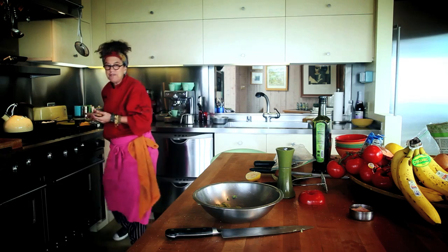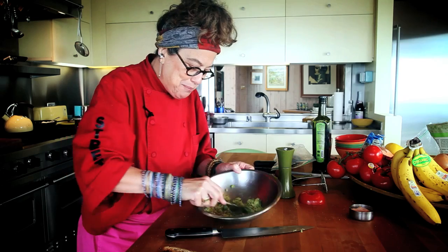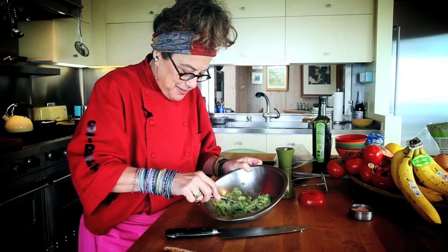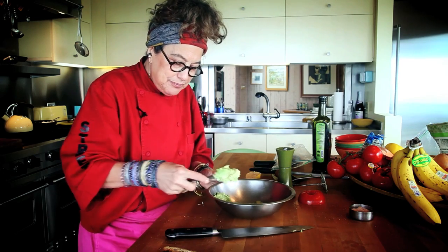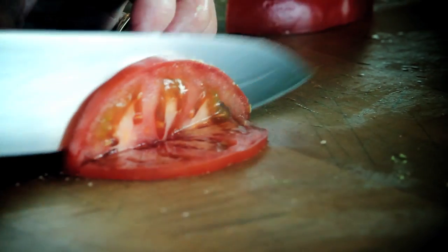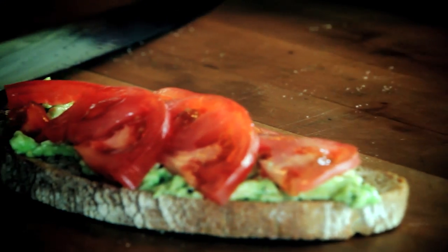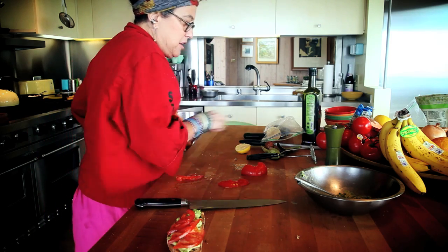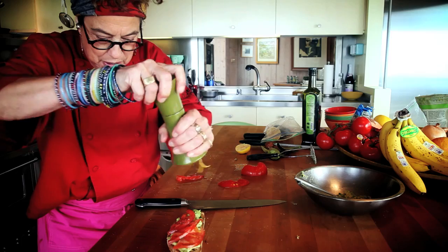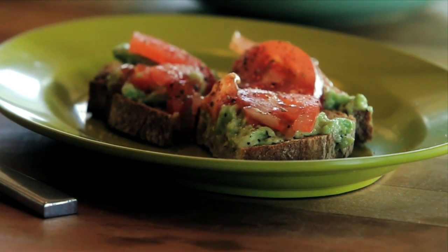Then I'm going to take just a piece of toast. Okay, this is very basic, but truly one of my most favorites. A little bit of avocado on top and a tomato. I'm adding tomatoes, so I add a little bit of salt and black pepper on top. And that's my breakfast.